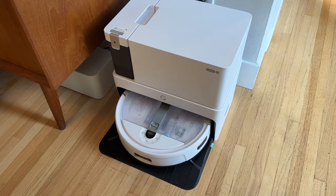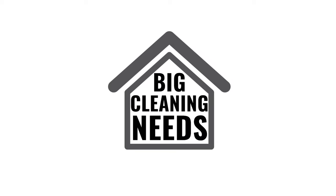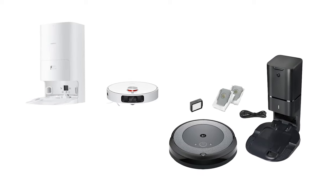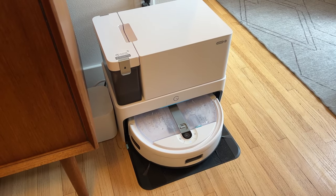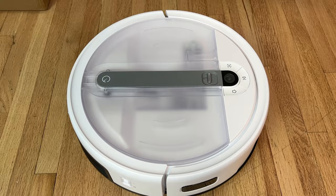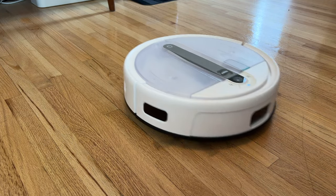Robot vac mops with automatic cleaning stations are great, but what do you do if you have a small space but big cleaning needs? Sometimes those base stations can be too big. Yidi has a solution in the form of the Yidi Cube. The vacuum certainly has sleek looks, but does it have the cleaning power and the smarts to make it a fixture in your home? Let's find out.